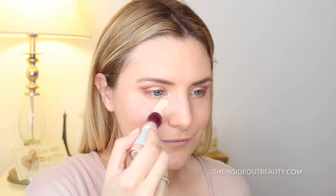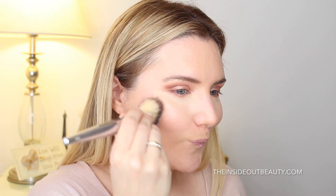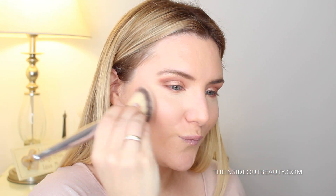Now I'm ready to conceal using my Maybelline Age Rewind Concealer and of course a dampened beauty blender to blend things out. For contouring, I'm going to be using the bronzer in my Smashbox Shape Matters palette.